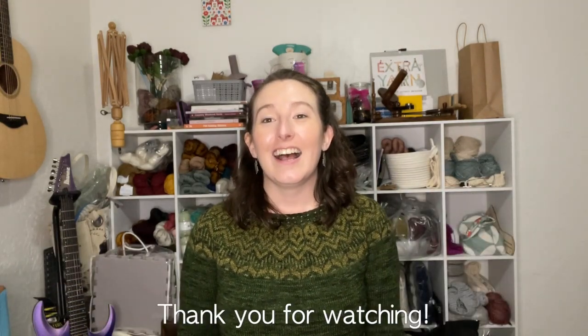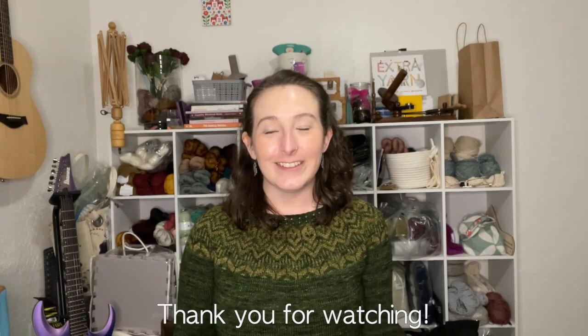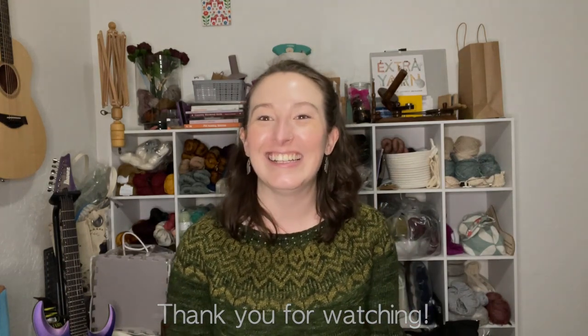That's all I have for you today. Stay safe, make good decisions, wear your mask, and happy knitting. Bye!